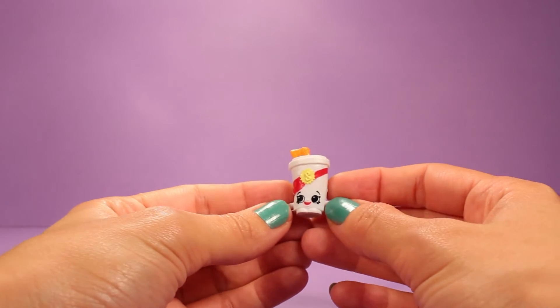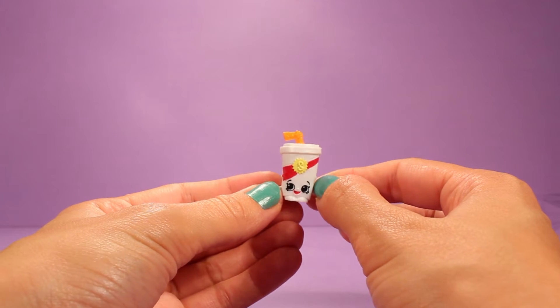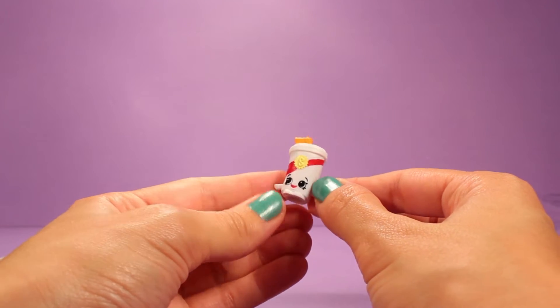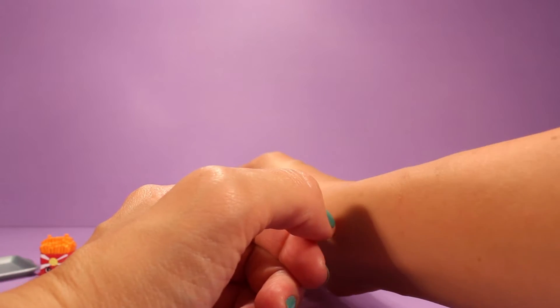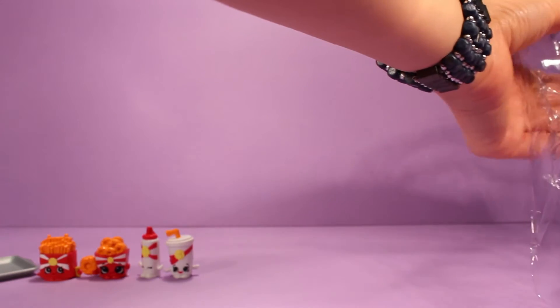And then we have Sadie Soda for our next Shopkin. Sadie Soda is a little thing of soda, as you can see. So cute. These little Shopkins are so adorable.